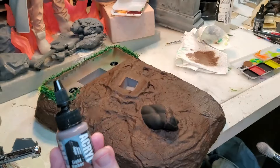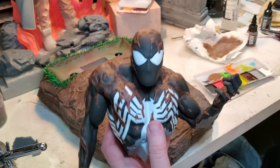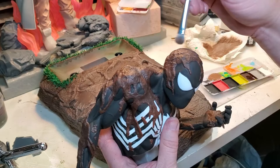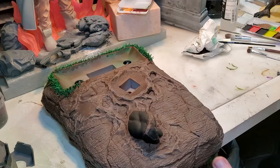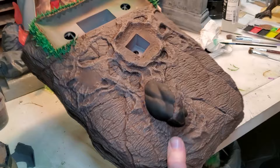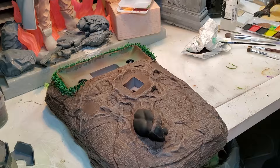For the base I'm going to use light umber to dry brush over the top of it. For Spider-Man I'm going to give him the same treatment — dry brushing over most of the figure. And for the final part on the base, I'll go in with a little bit of black on the airbrush on the larger cracks and crevices to give them definition and make it stand out a little bit more.